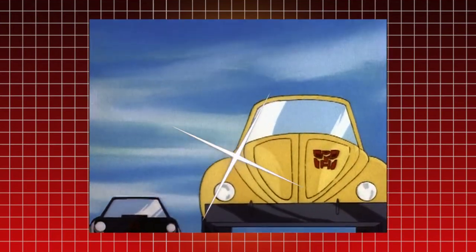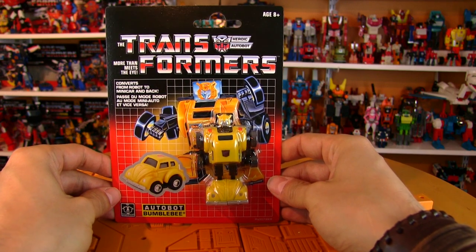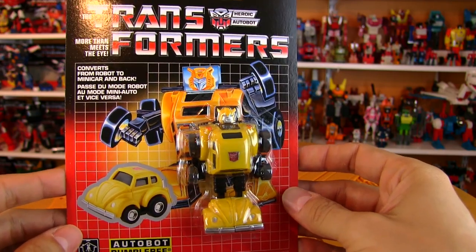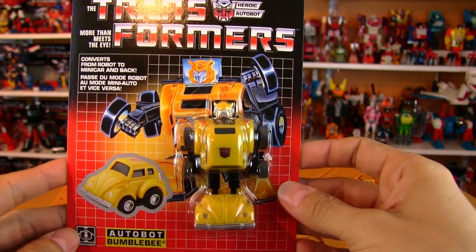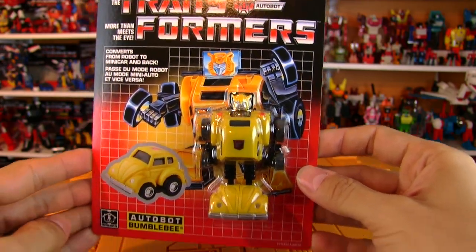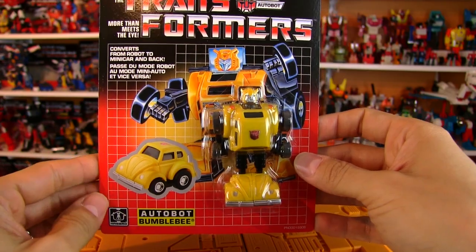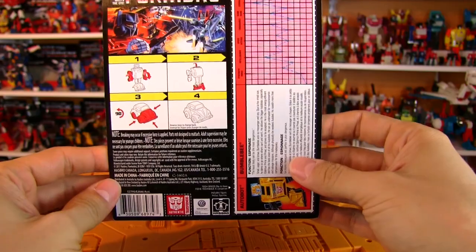Look at this new paint job! Greetings auto buffs, welcome to another Transformers G1 review. Recently took a look at the G1 Bumblebee - the KO carded version and an original '84 opened version - and today as a follow-up, we're going to be taking a look at the recent Walmart reissue of G1 Bumblebee and going in depth on the differences between the reissue and the original.